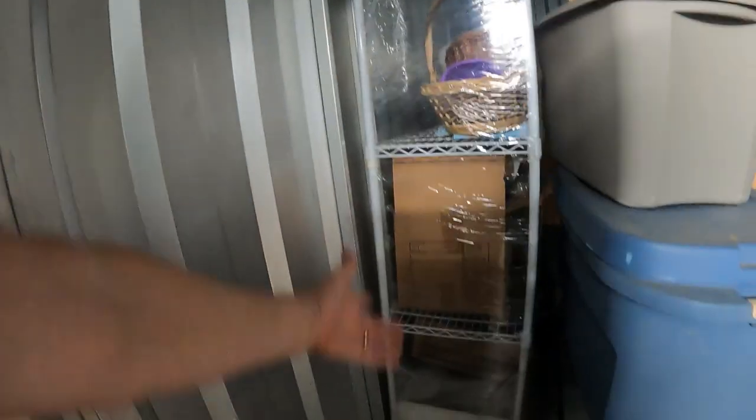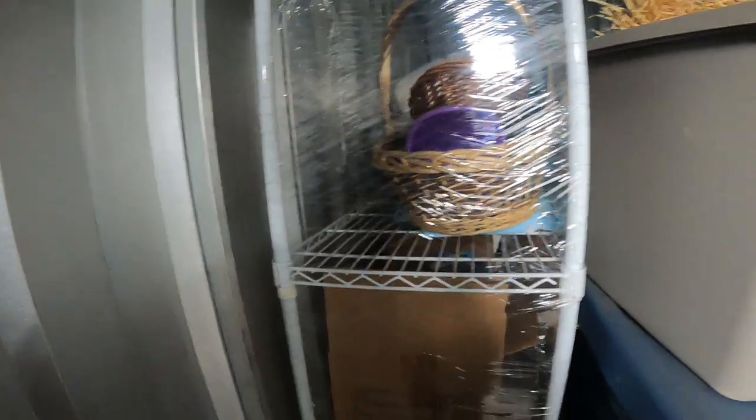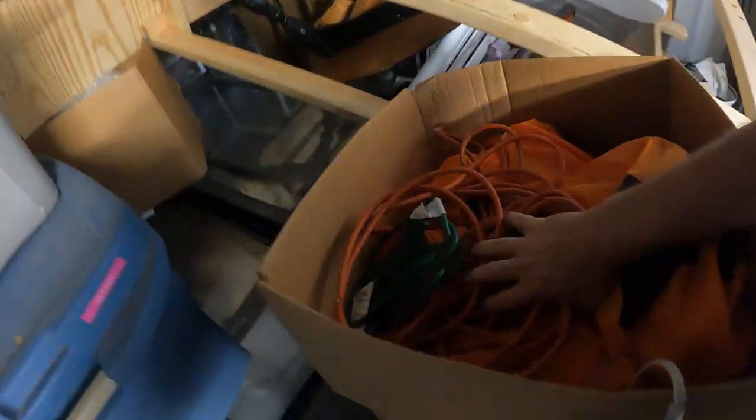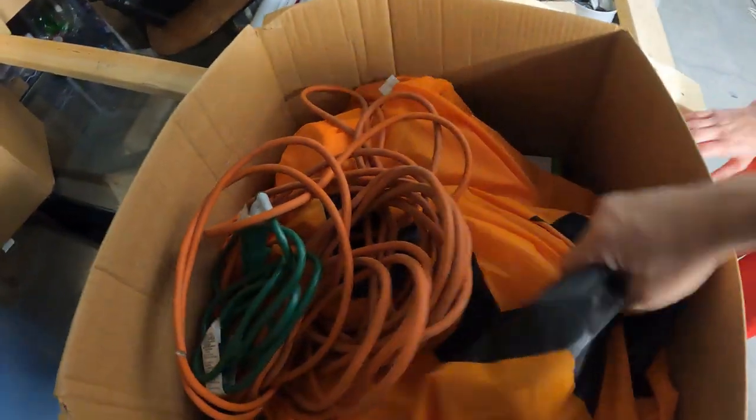The whole box is full all the way down — water balls, frisbees, little lunch bags. This box is all easy sellable stuff. There's another kite. The racks look good and it looks like there's more to come. We've got extension cords too.